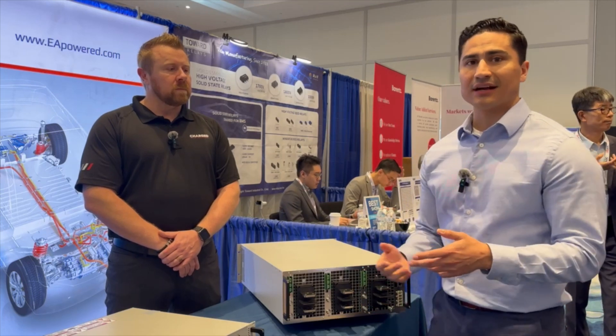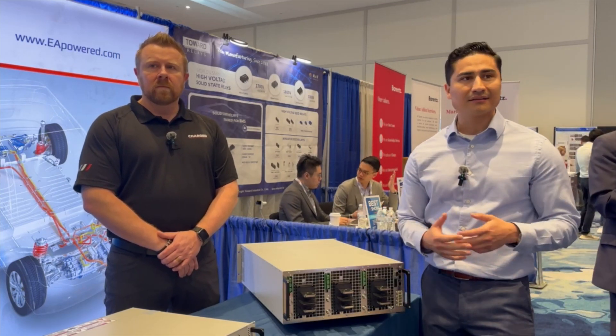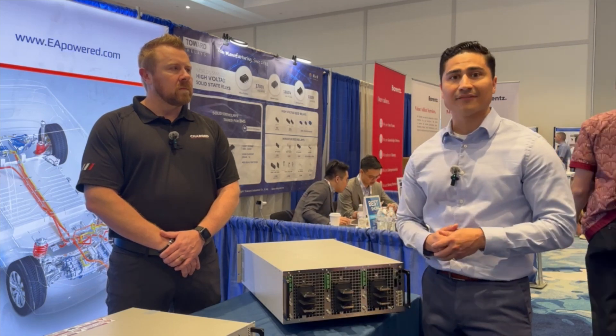Another advantage here at EA is our modular design. We don't have a monolithic design, so it virtually eliminates downtime. We can plug and play with our spares, and that's a great advantage to have in a manufacturing or production atmosphere.